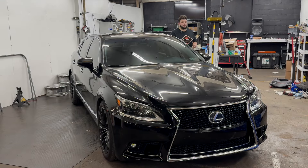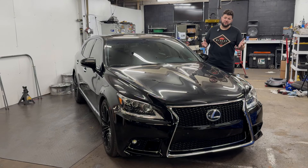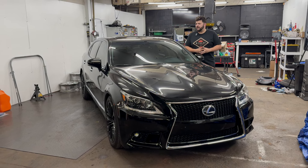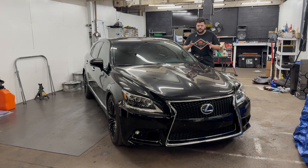We're here in my very messy shop. I parked the car kind of like this because it looks cool and I wanted it to be the focus. I do have my Ranger over there off camera — I've been working on that and driving that and we'll talk about that later. But the focus of this video is the LS460.